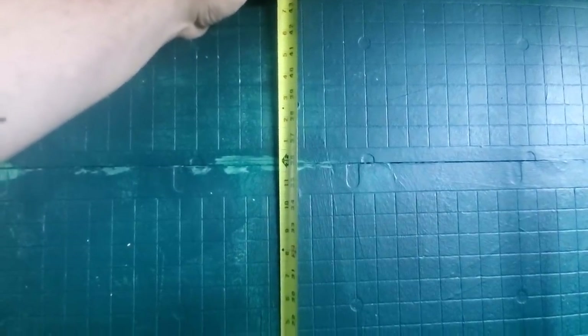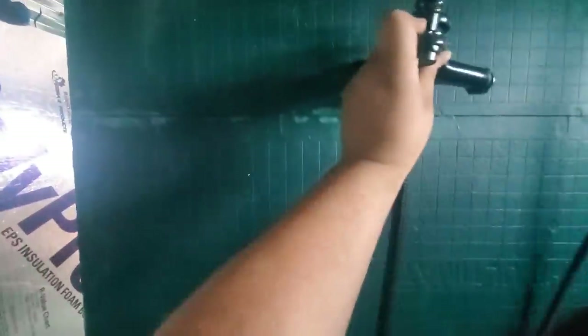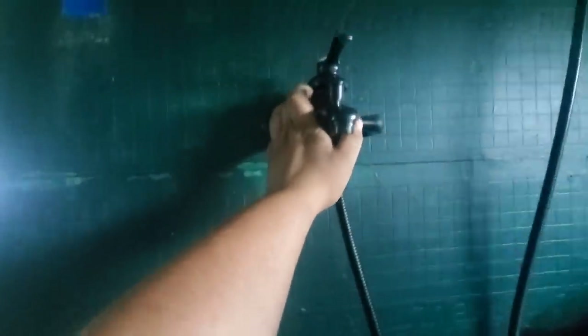Starting out today we're in the bathroom and I'm getting ready to put holes in the wall to mount the faucet. I'm thinking right about 37 and a half inches feels like a good height to have the faucet at. When I stand up that seems like where I'd be reaching for it, so we're gonna have this faucet sitting about there.